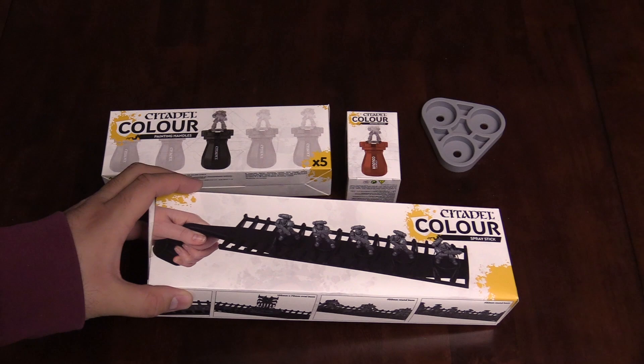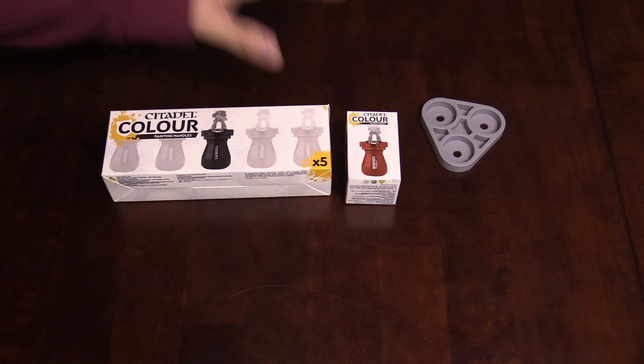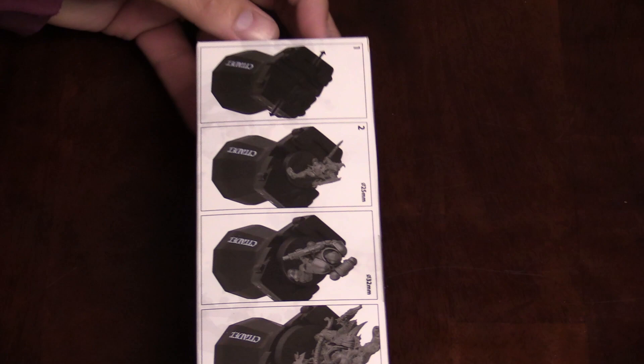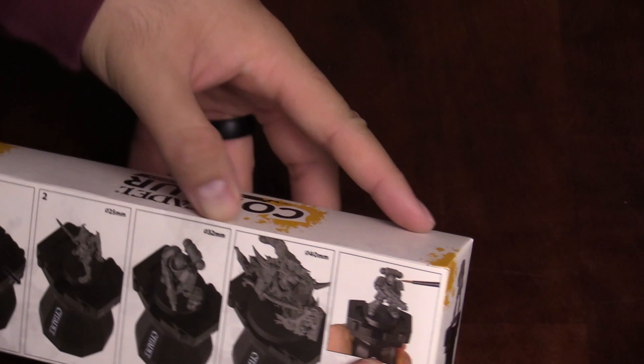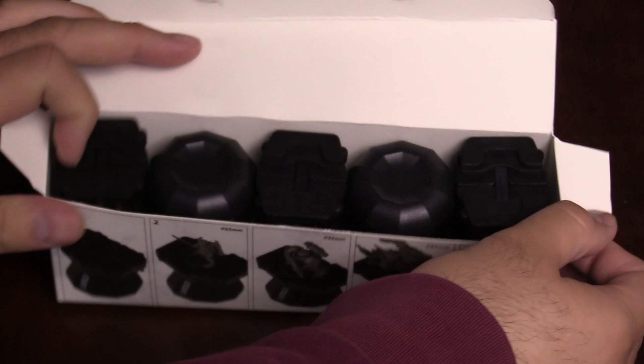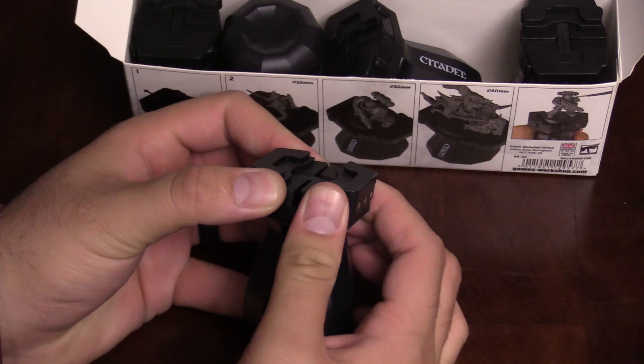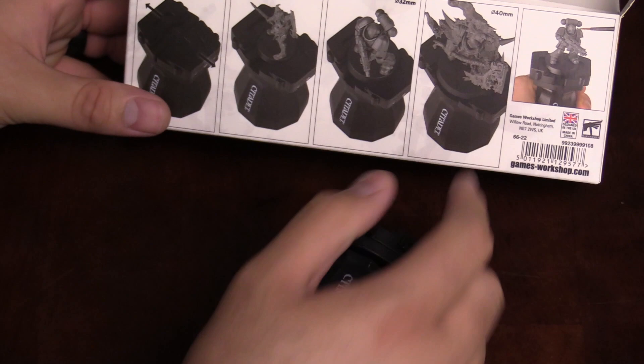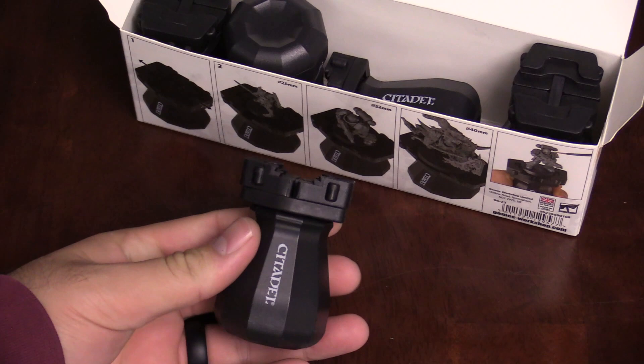Let's go ahead and take a look real fast at the modeling handles. If you haven't used these handles before, they're actually really handy. Let's open these up — I think we've already opened this one. So you just get — in air quotes — five paint handles. These are the same ones you find; it's just a five-pack. You pull these apart and you can put your miniatures on there. It goes up to 25, 32 — no problem — and 40 millimeters.